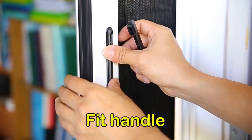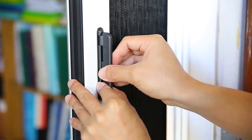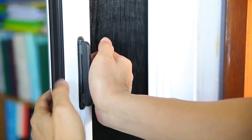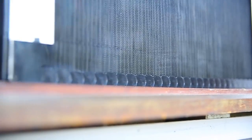Close the screen slightly so you can fit the handle. Position the plastic bracket where you want the handle to be located and clip the handle into the bracket. Open and close the screen to check the operation of the screen.